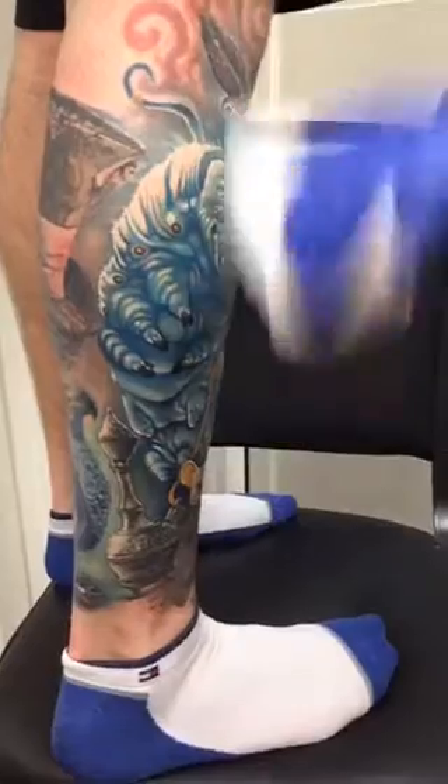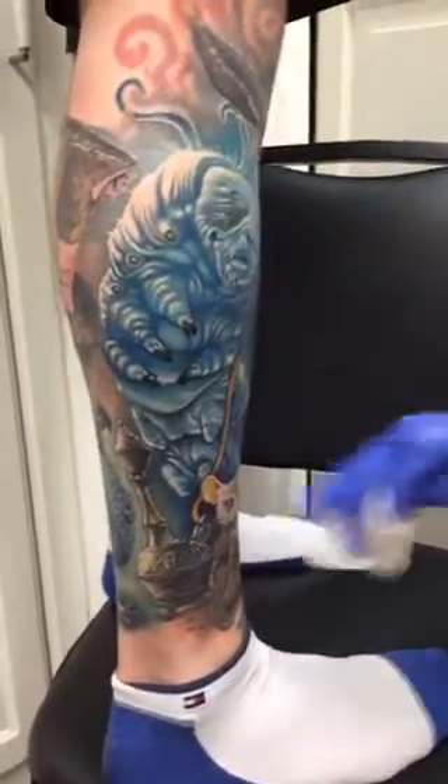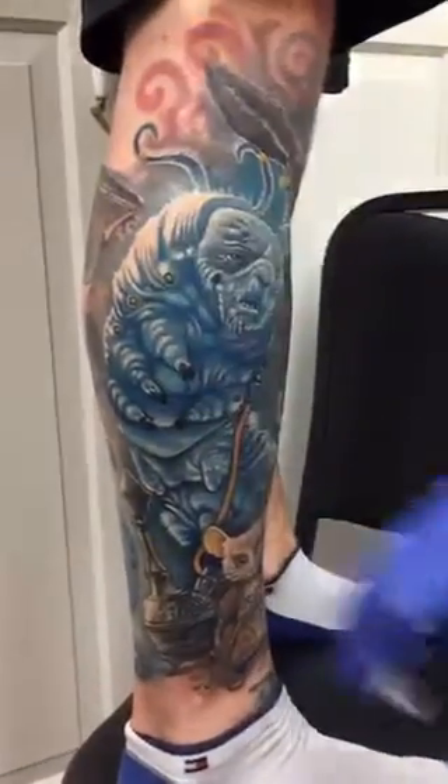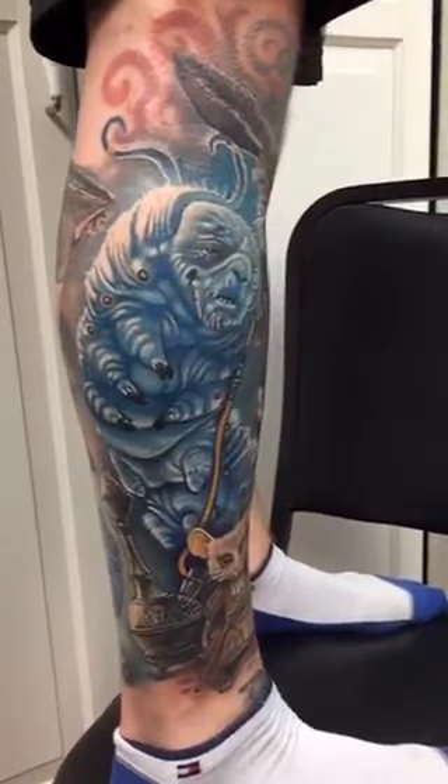Here is the Alice in Wonderland sleeve sock that we've been working on. Did the caterpillar today and added some white highlights in there, so there's a lot of fresh work and a lot of stuff that's already been tattooed on it.